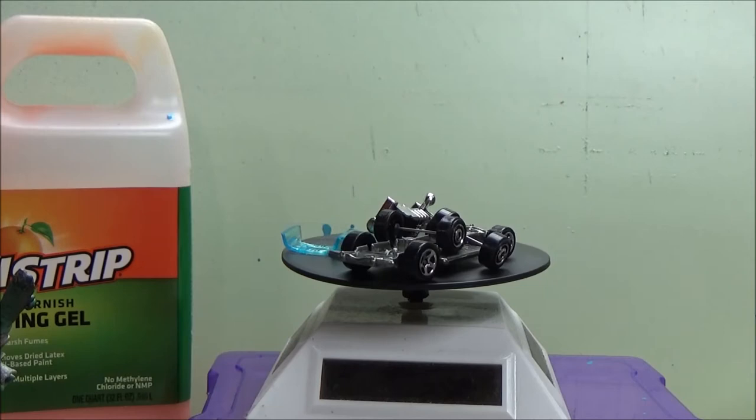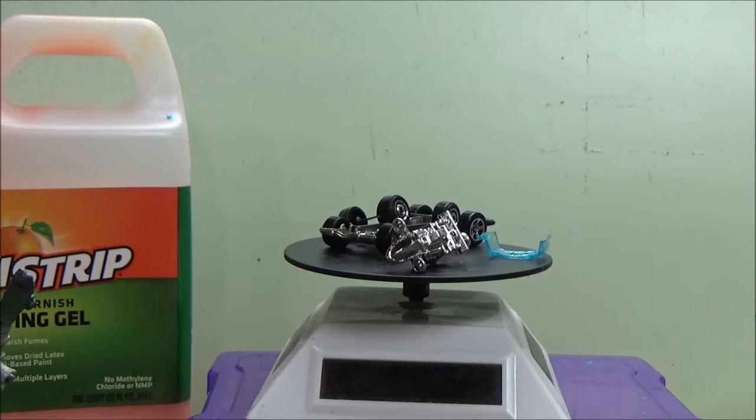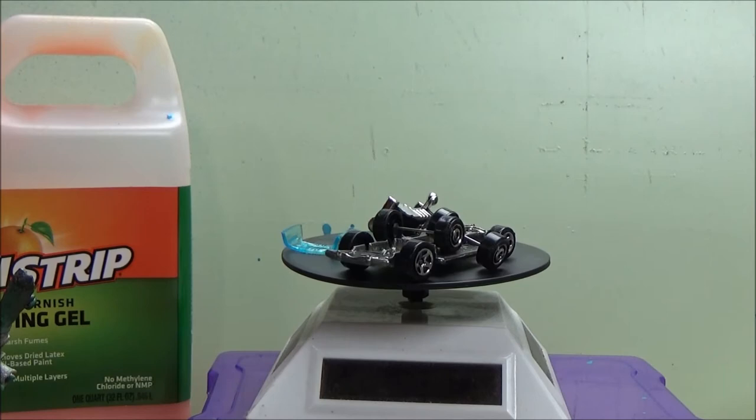I'm going to go ahead and clear coat these parts so they can dry and be ready. It's been kind of rainy here, so it takes a little while longer for things to dry. When I get back, we'll figure out what I did with the wheels and hopefully everybody will appreciate what I did.